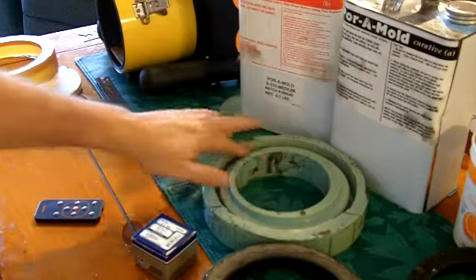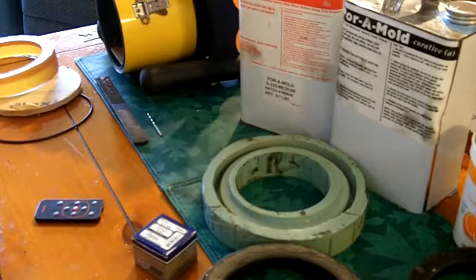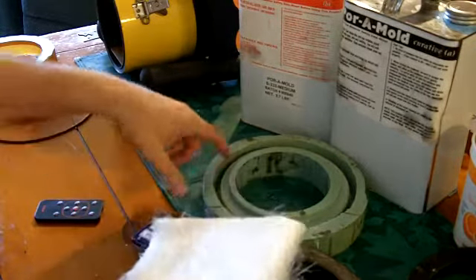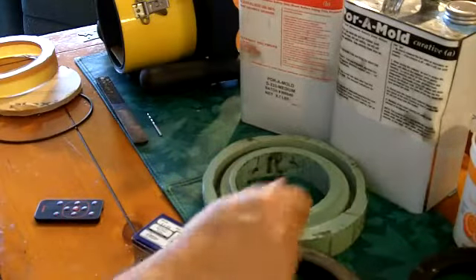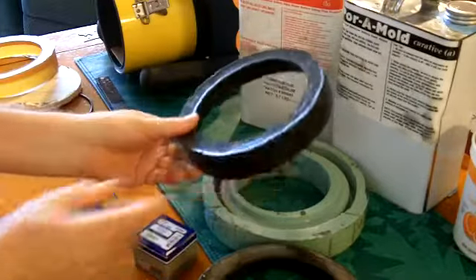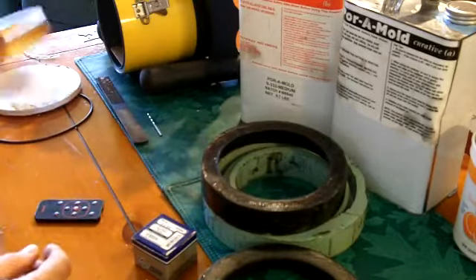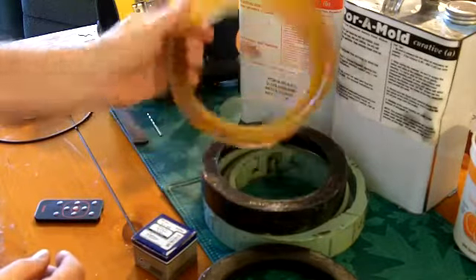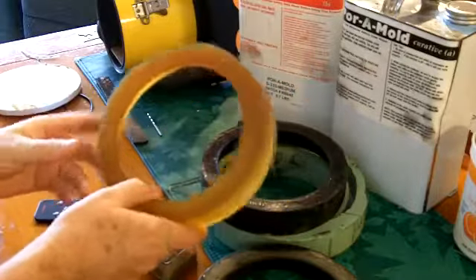When you're done, you pour your polyester fiberglass resin into your mold and add chopped-up fiberglass in very small pieces or strips. Pour in your resin and after it cures you get something like this. This one has black colorant added to it, so it normally looks like this.